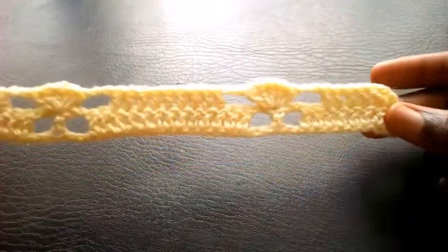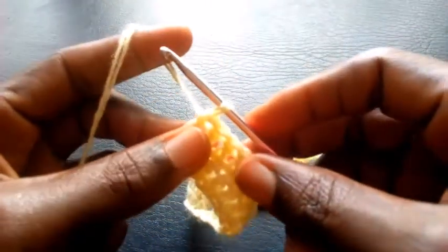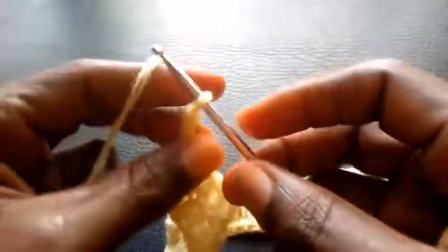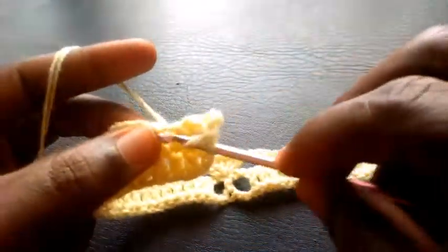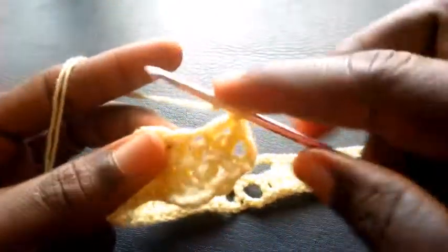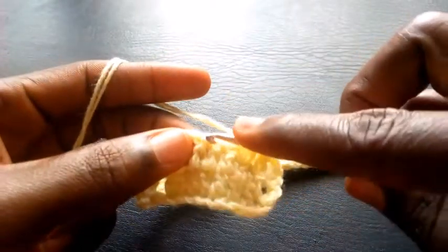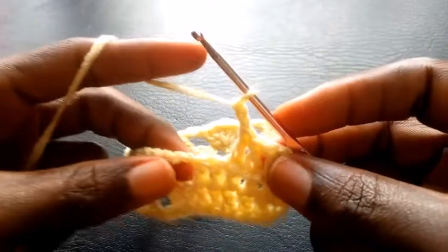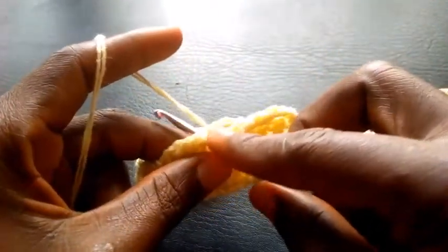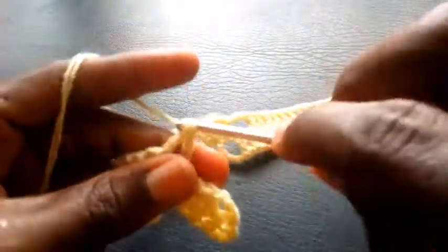Now as you can see I've completed the round. So right now I'm going to proceed — I'm going to chain 3: 1, 2, 3. So I yarn over, I insert into the second loop with double crochet, so I proceed, double crochet. So as you can see I have two loops left here, so these two loops I'm going to skip. So I'm going to chain 2 — 1, 2. So having chained 2 I yarn over, I'm going to insert in this corner with double crochet — so right in this corner I will be making five double crochets.